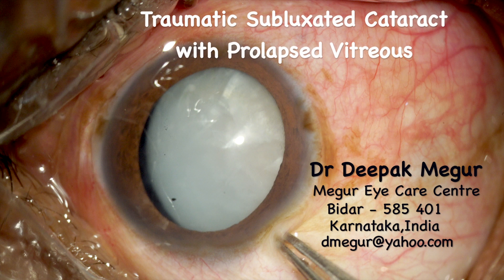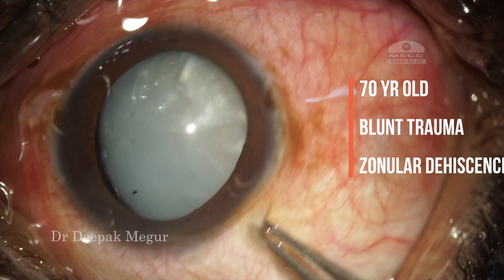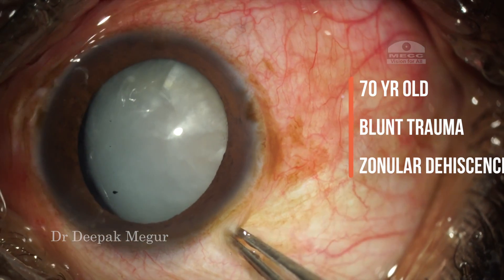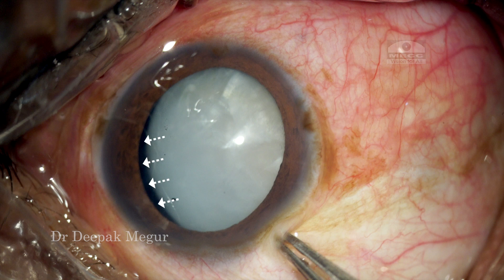Hi, I'm Dr. Deepak Magur, and today I'll be sharing with you a case about a 70-year-old man who had sustained blunt trauma many years back. Now he has an intumescent cataract with around three to four clock hours of zonular dehiscence.